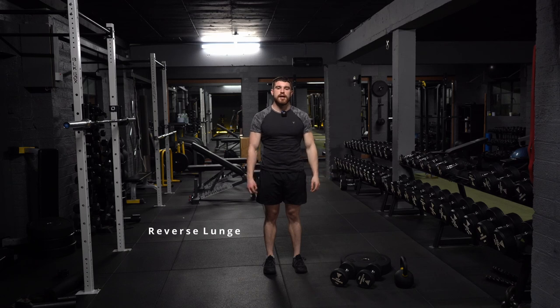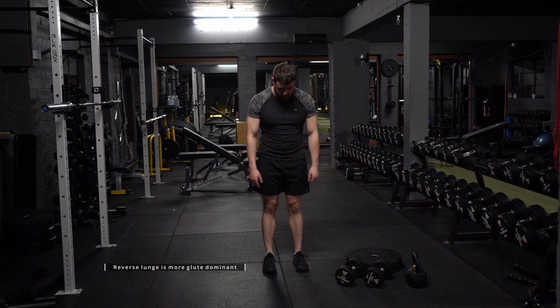Hey, how's it going? My name is Nicholas Rooney and today I'm going to try and teach you everything you need to know about the reverse lunge. First things first, get both feet and put them shoulder width apart.